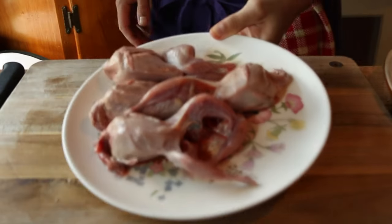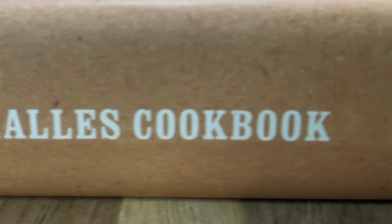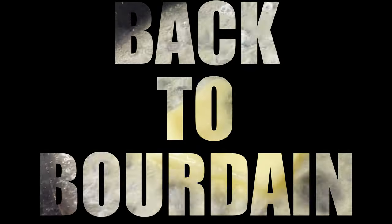Today's recipe attempt will far and away be the most expensive, the most challenging, and probably the most time-consuming. Will it be worth it? Let's find out. Welcome back to Bourdain. Everybody should know how to use a knife. Use everything. Waste nothing. Let's start at the beginning. It ain't that hard, okay?